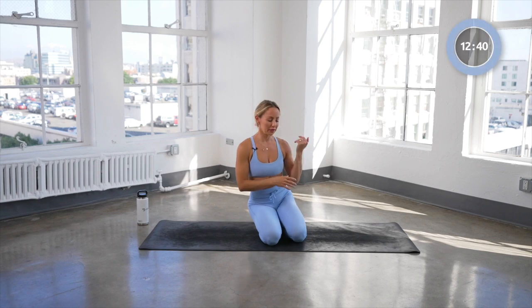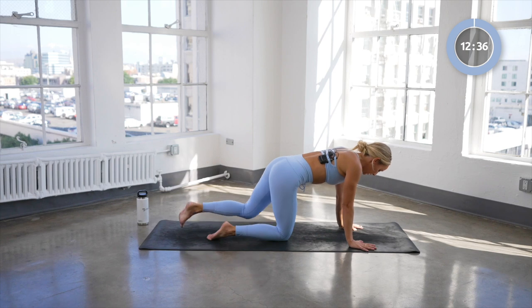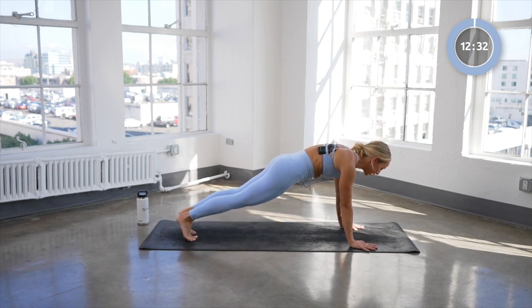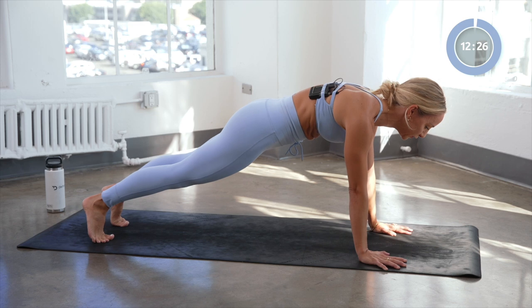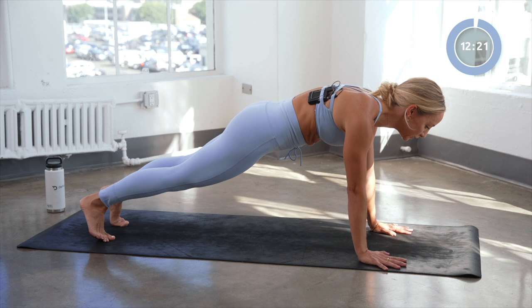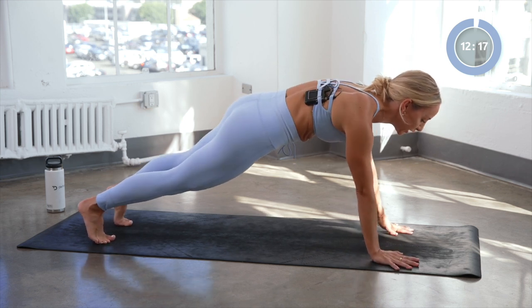We're gonna start in a high plank pose here, two hands at shoulders. Feet are about hip distance apart. Keep those thighs lifted, push the floor away, press into those finger pads. Now we're gonna start — everything we're doing right here is gonna be on the right side. Begin with the right hand and we're gonna go eight shoulder taps, trying to keep those hips nice and still.